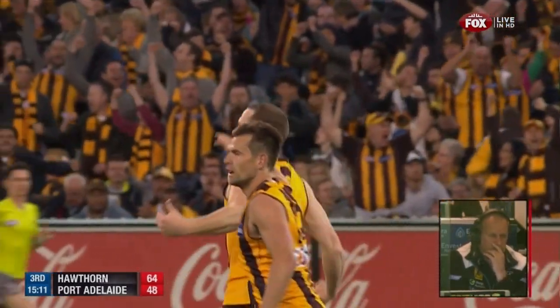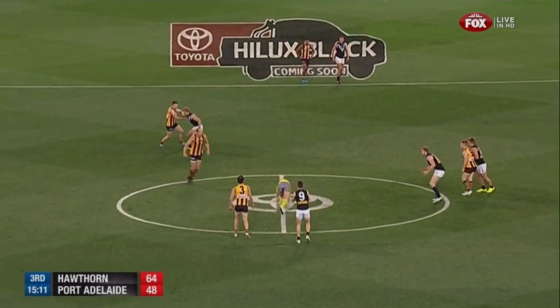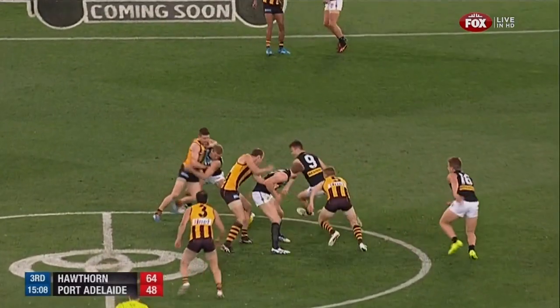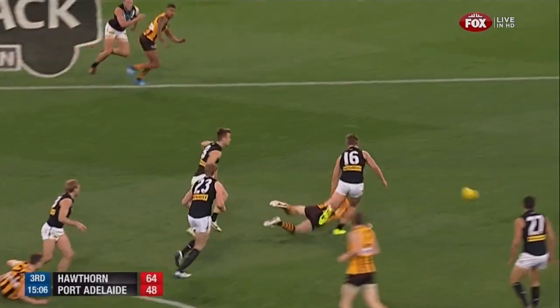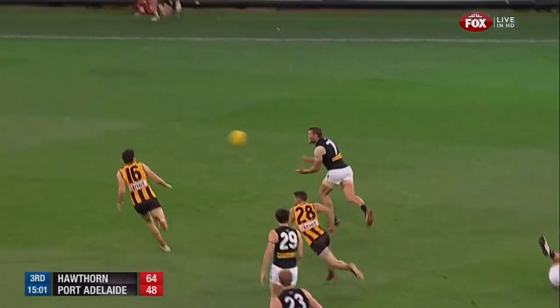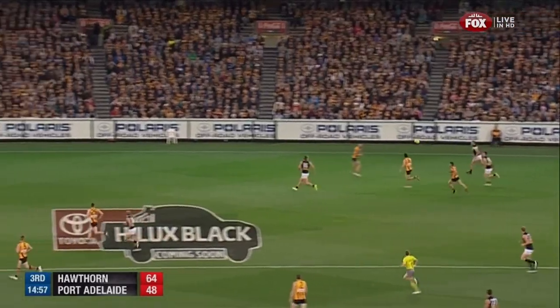He would have watched last night and seen his good mate Buddy up there dominating — and he's turning on a bit of a display himself. Four goals for Big Ruff — he's been a big factor in this game. Four kicks, four goals for Ruffhead. Equals his biggest finals bag here. Ruffhead, and the biggest margin of the game as I mentioned — 16 points now.